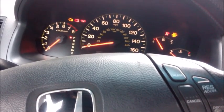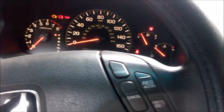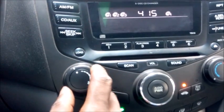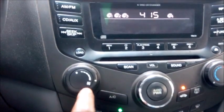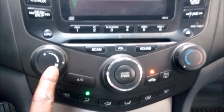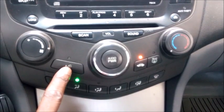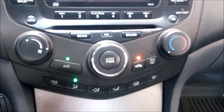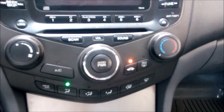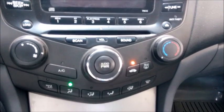The blower in this car doesn't work — it stopped suddenly and I'm not sure what has gone wrong with it. Just started the car and there's no response, which is an indication that there is a problem with the blower. So I'm going to try to fix that.